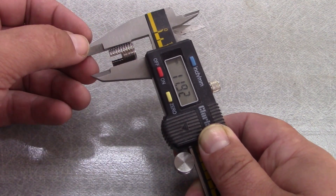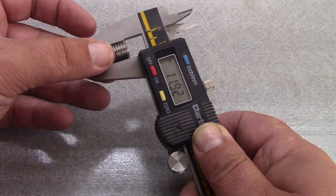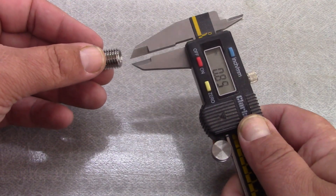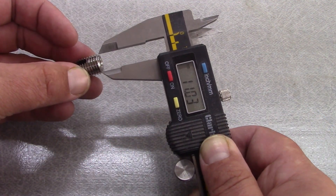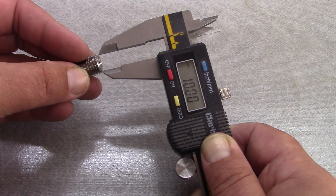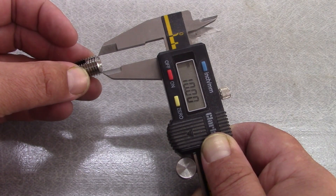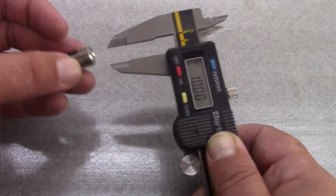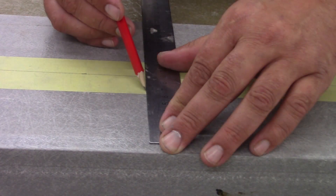To install these fittings, we first need to measure the outside thread diameter of the fitting — in this case it is just under 12mm — and then measure the core diameter, which is reading at 10mm. From this we can determine our drill bit needs to be between those diameters. For GRP it's better to go up the size scale rather than below, so we'll use an 11mm drill bit.